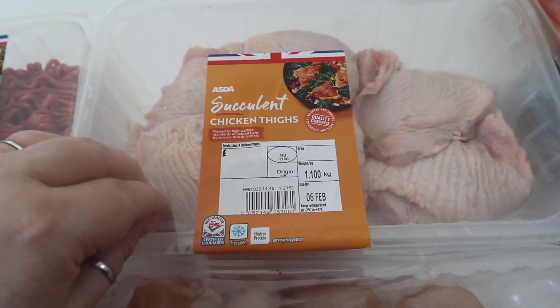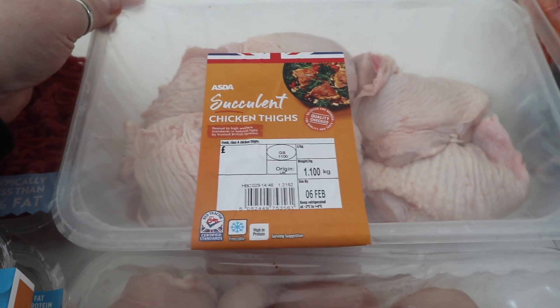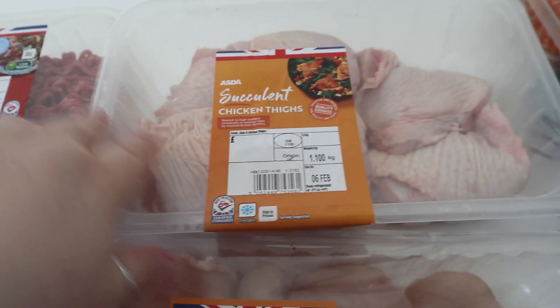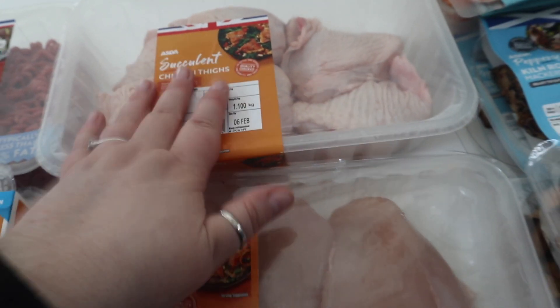I dithered about handing them back — shall I keep them or not? I've just kept them. I'm going to cook them in the oven to have with some salad for my dinner. Obviously I'm not going to eat all of them, but my husband and his daughter will have one each.